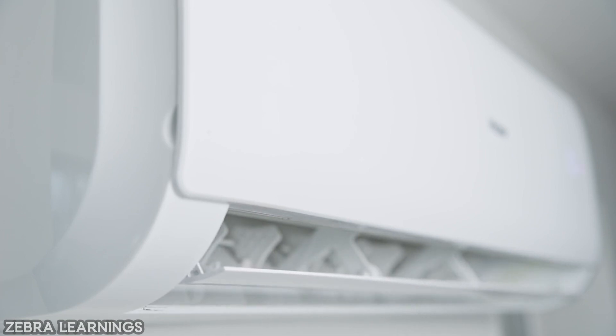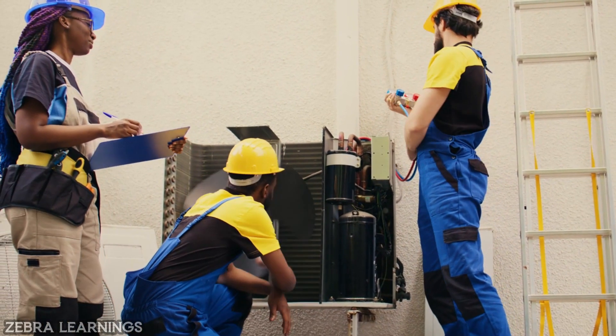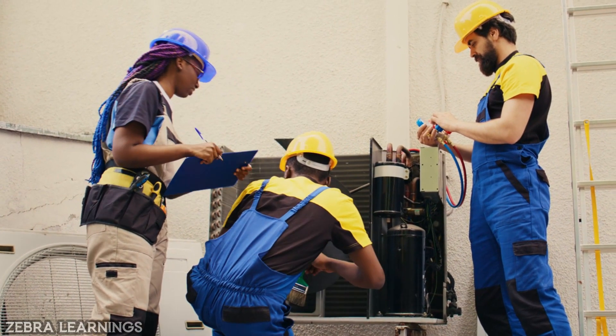If you clean the evaporator coil once in 6 months to 1 year, you will get good quality air and efficient cooling. The AC unit also works efficiently for longer days.